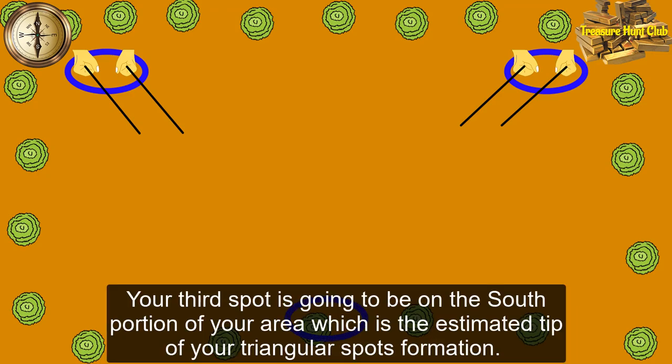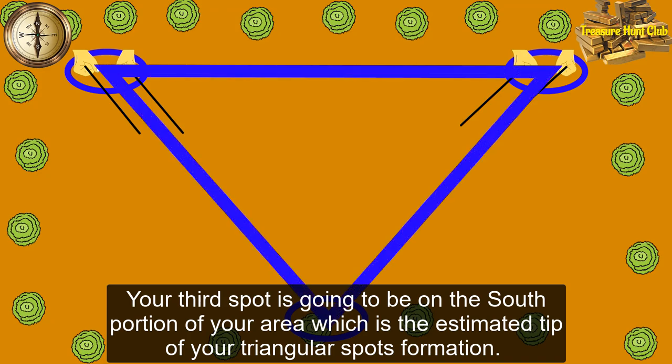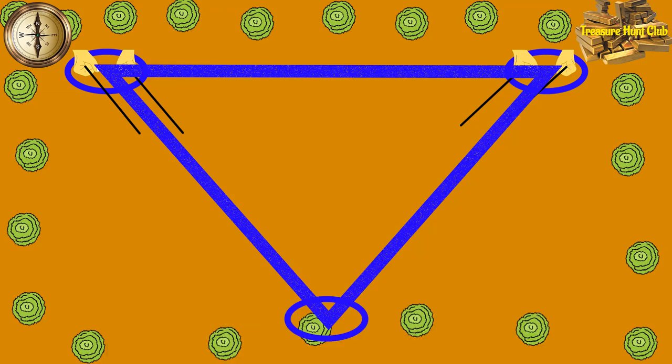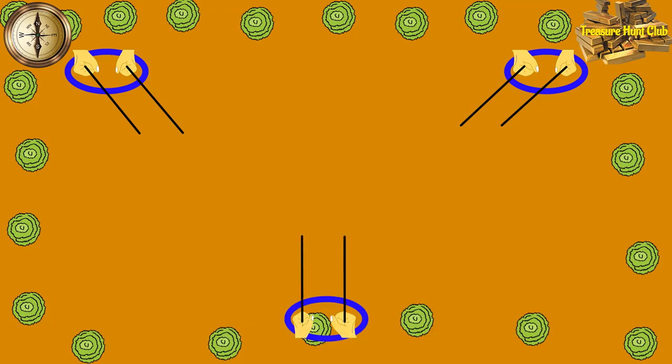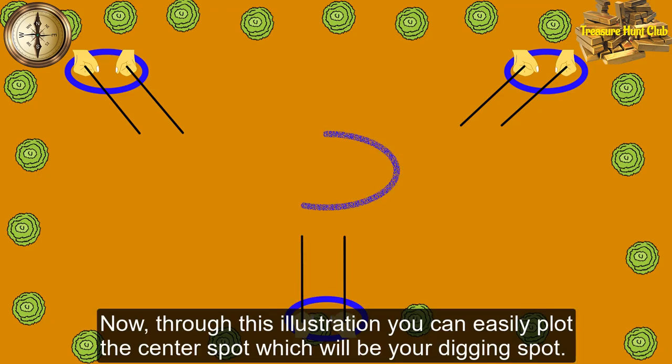Your third spot is going to be on the south portion of your area, which is the estimated tip of your triangular spot's formation. So let's assume that this is your third spot, and you got a strong pull of direction towards the north portion of your site. Now, through this illustration, you can easily plot the center spot, which will be your digging spot.